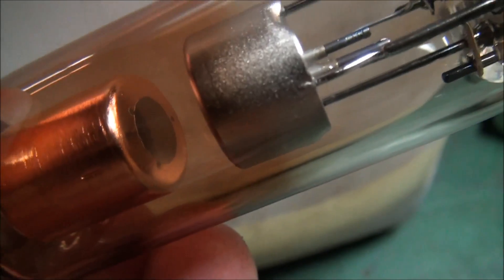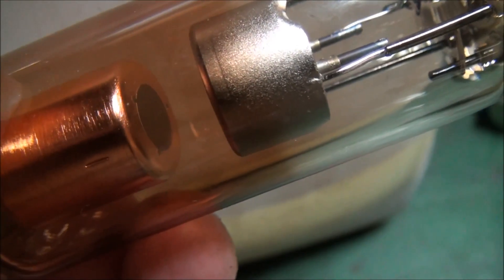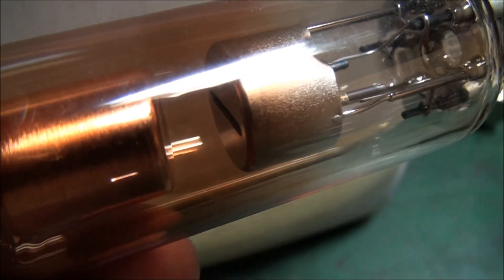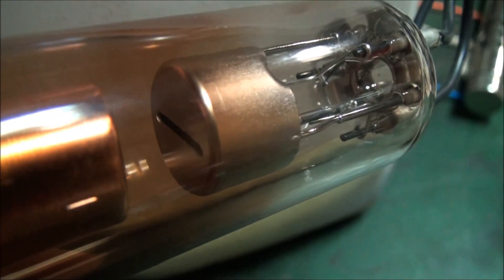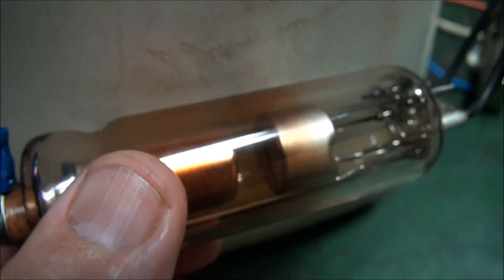The older tube has a much broader target area — it's basically a flat tungsten target which liberates x-rays when bombarded by high intensity electrons that are liberated from the cathode up here, which contains the filament.